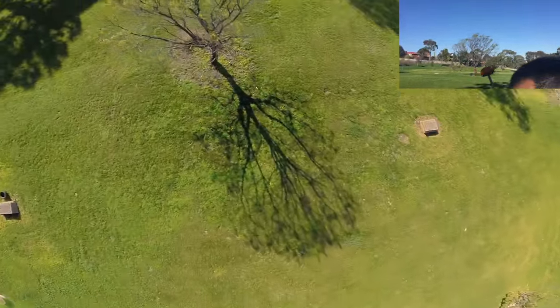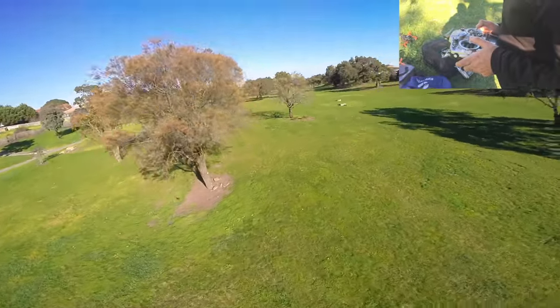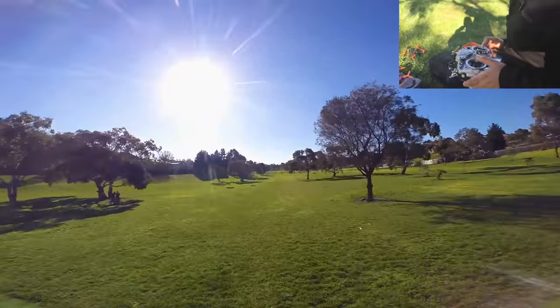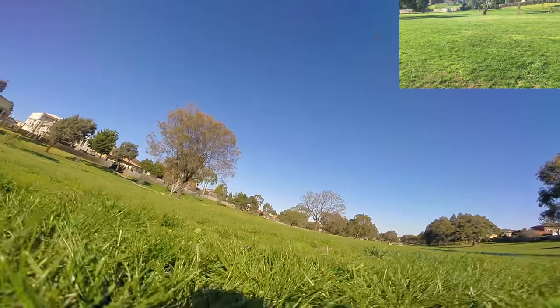It's so good. It's in space and time or something. Yeah, this takes getting used to. But it's so good. You should probably land because we don't know how much battery is left. And cut.